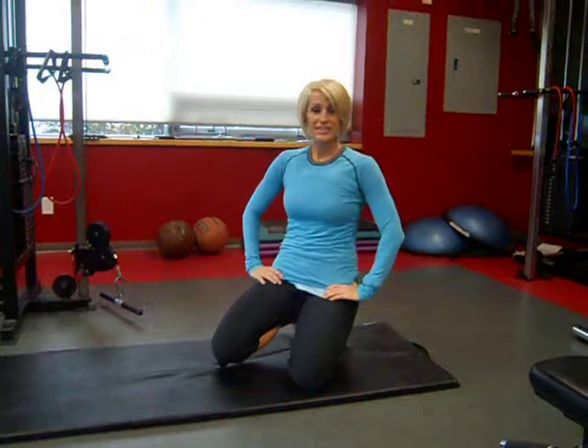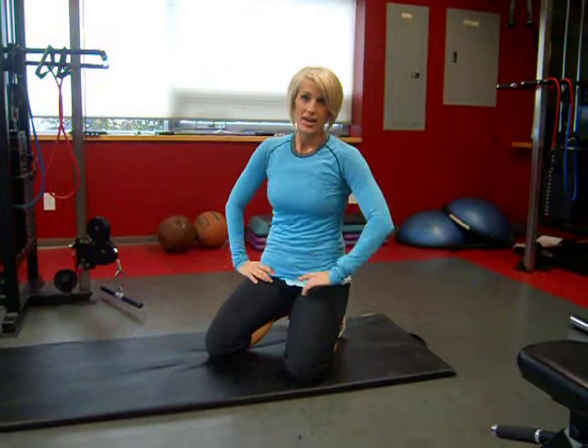Hi, Tracy Steen here. I want to show you a compound exercise that you can incorporate into your routine this week. This is a push-up, flip it, sit-up. Okay, I'll show you.